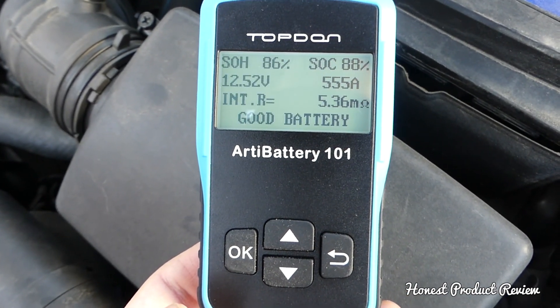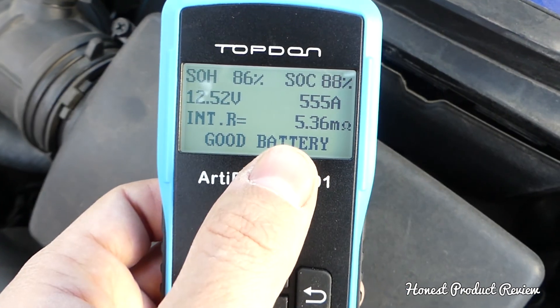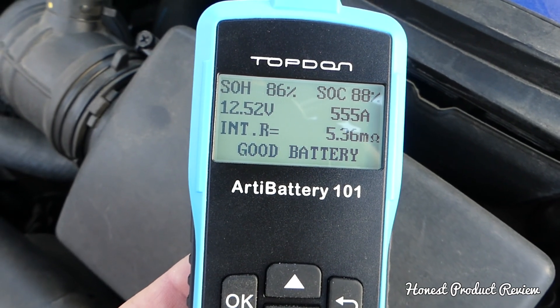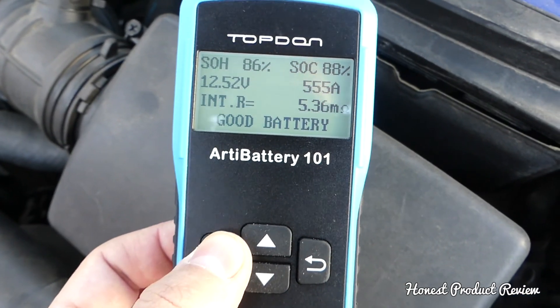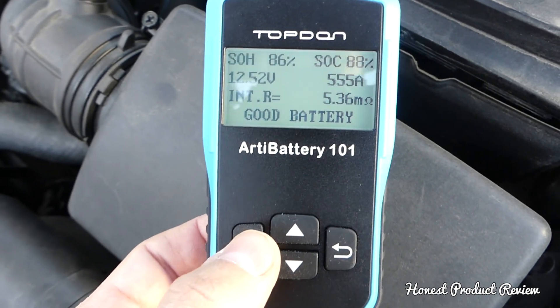It says 'Good Battery — no need to replace.' We have 555 amps, which is less than the rated 600, so it's only at 86% capacity, but it's still good. We haven't driven the car in a few days, which accounts for that.